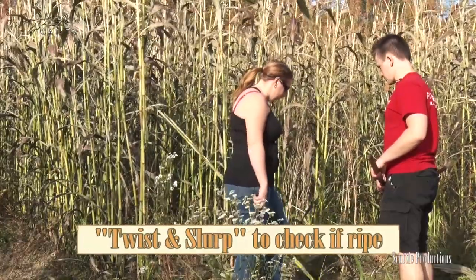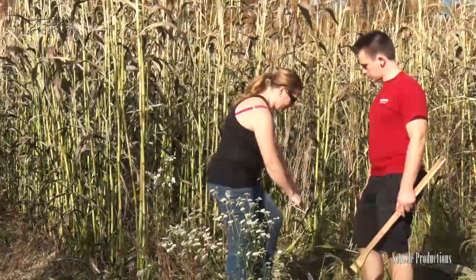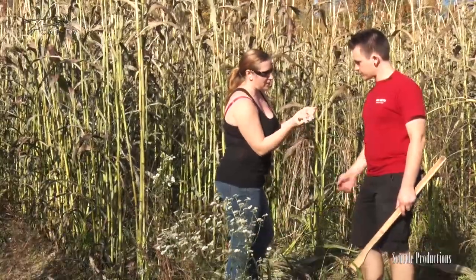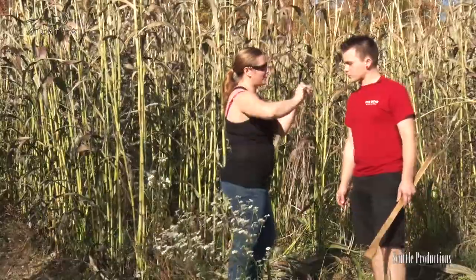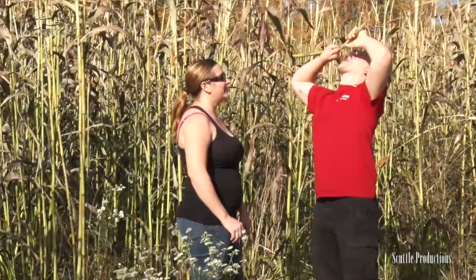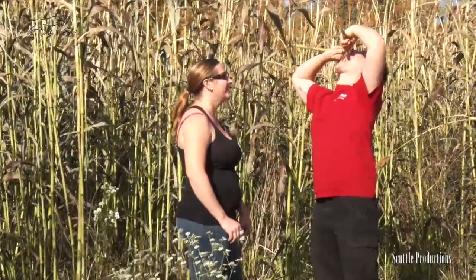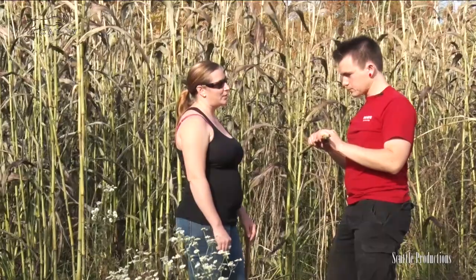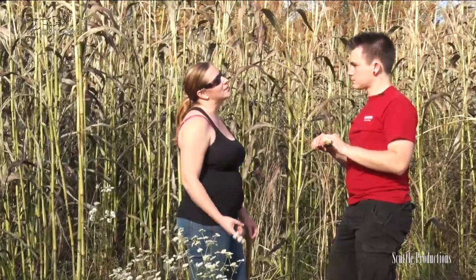I can teach you how to twist a slurp and know that it's at its prime. So you want to break it right in between where the two things are and you bend it — I can see the sugar leaking already. You're gonna twist it and let it drip down on your tongue. Does it taste nice and sweet? Yeah, you can taste the sweetness but it's not overly sweet. It's a really good way to test when it's ready because if it tastes like green pea juice, it's not ready yet.